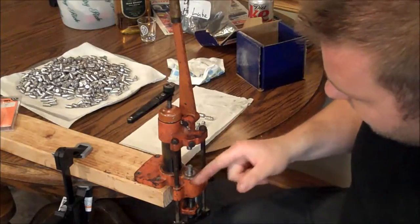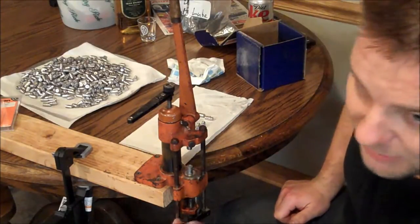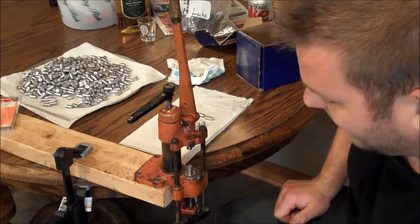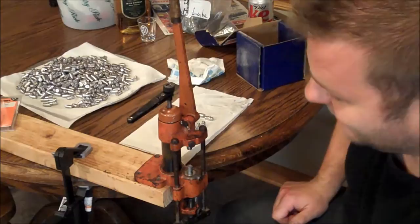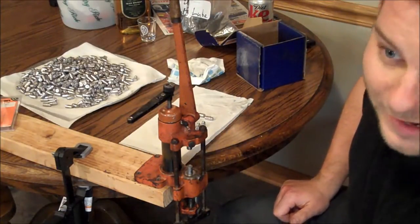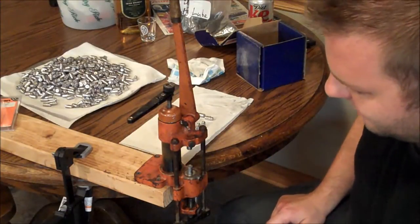This is a Lyman 45 lubricizer. They've updated this design about 2-3 times. This is probably from the 50's. I was given it at a yard sale by a nice lady — she said it was something to do with gun stuff, she had no idea, it was her husband's, and if I wanted it I could have it, along with a bunch of other reloading stuff. So it was awesome.